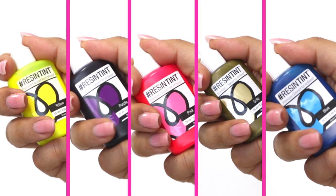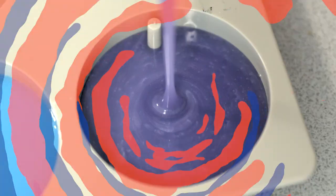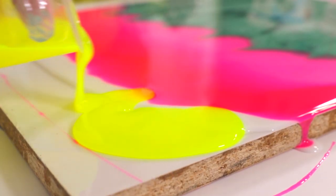With a wide assortment of colors to make your masterpiece, you can shake, drop, mix, pour, and repeat to your heart's content.